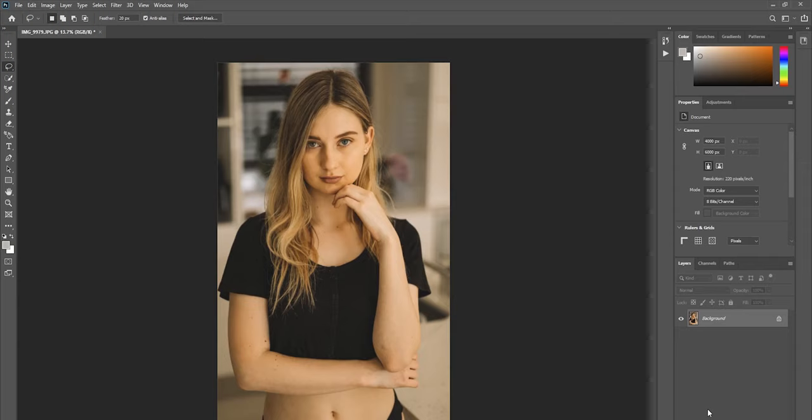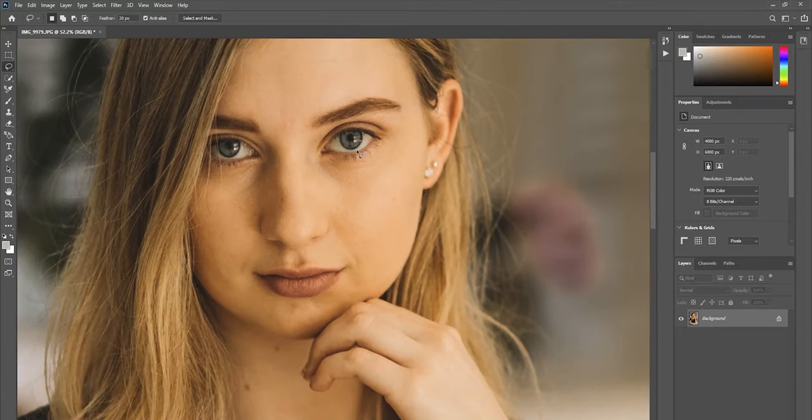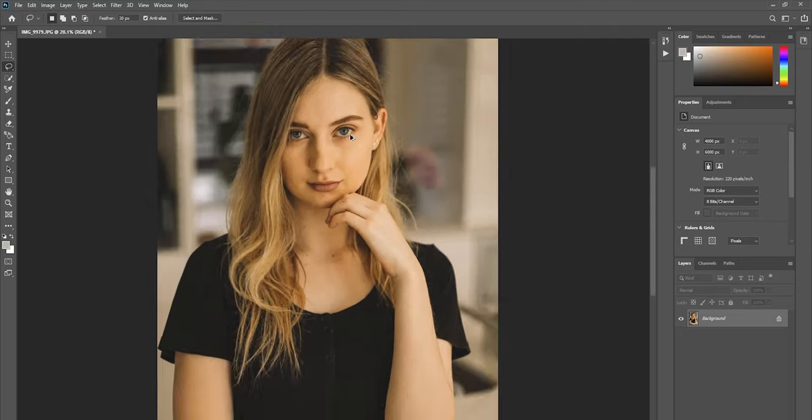Hopping over to Adobe Photoshop, I've opened up a photo of Mia that I took on Sunday. When retouching photos, especially in professional work, you want to make sure the photo is nice and sharp. This was shot at f/1.4 and is quite crisp in the raw, but the preset I applied adds a little de-noising which also gives it a warmer feel.